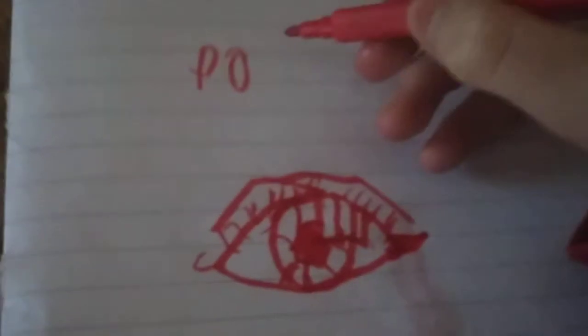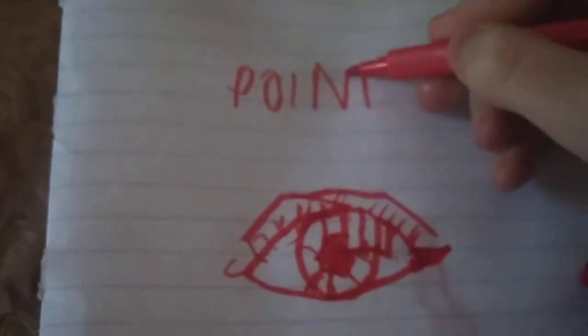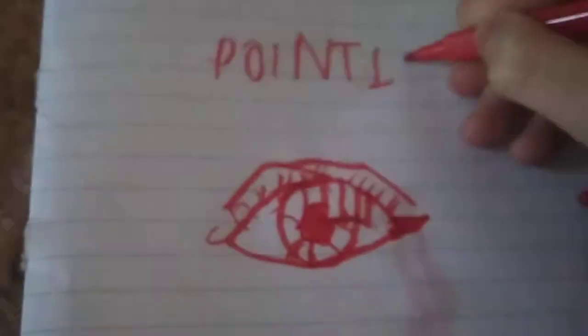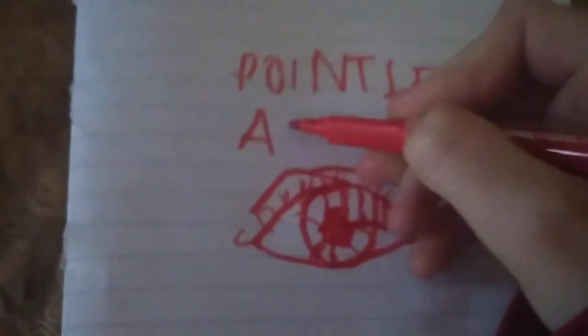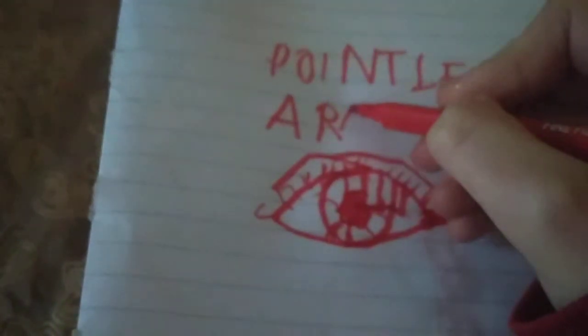You're done. That's all for today's episode of pointless art techniques. Sorry if I did that wrong. I'm gonna call it pointless art techniques - that's my final thing. Okay, goodbye. I hope you enjoyed my pointless art techniques. See you next time, bye!